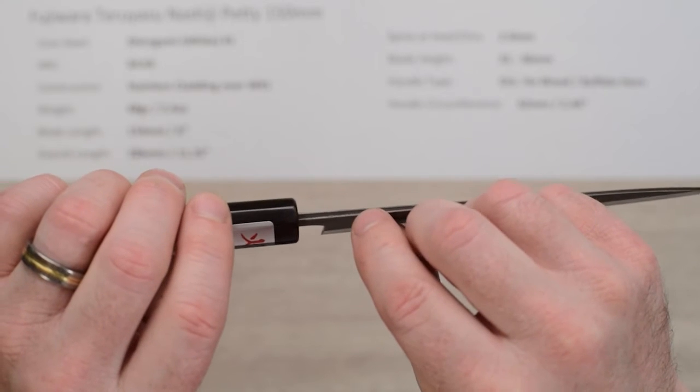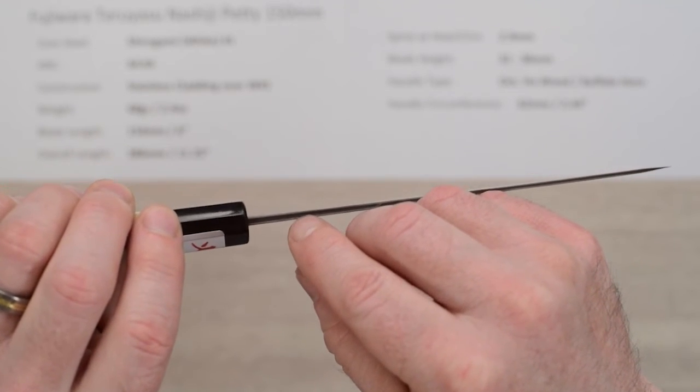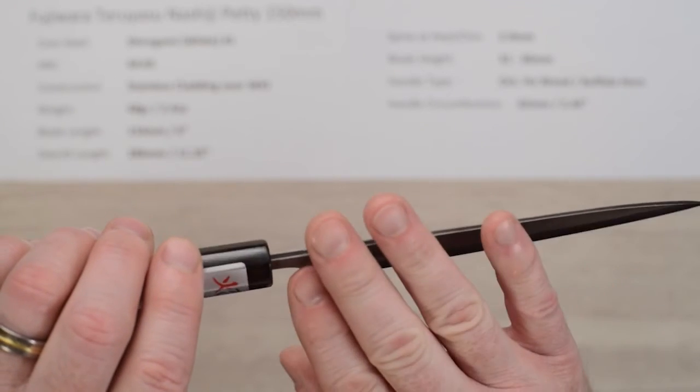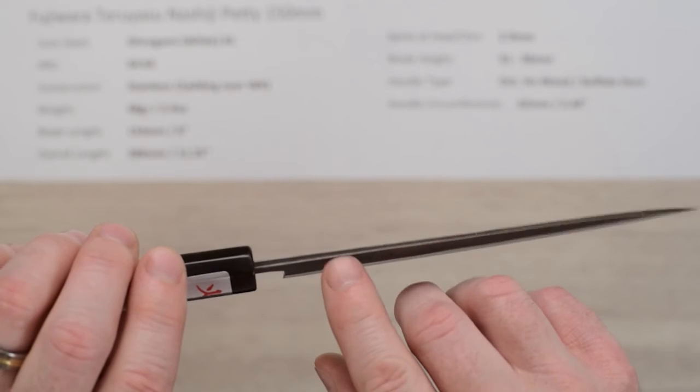This is a good example of a true sanmai or three-layer construction where you can see the three layers at the spine — you can see the cladding and the core. If the cladding covered the full knife, that's known as warikomi construction. So this is true sanmai construction.